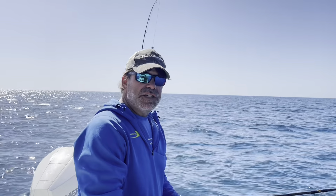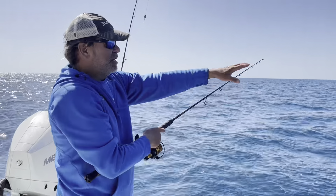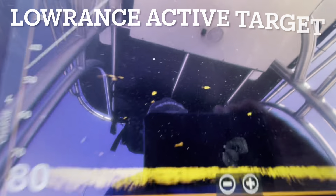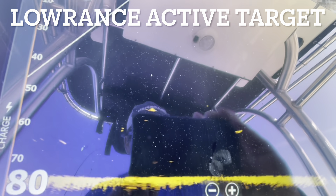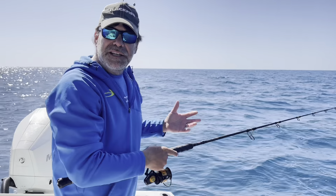What we're looking for is suspended fish. I've looked at my Active Target and there's a bunch of suspended fish just off to the side of us here. Those could be amberjack, they could be American red snapper. I've got a big permit doing this.